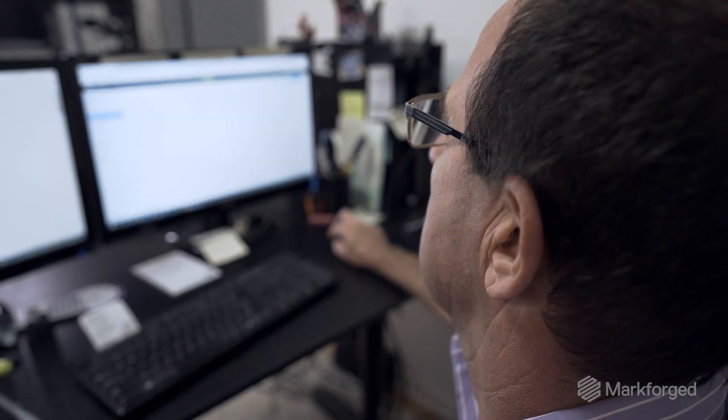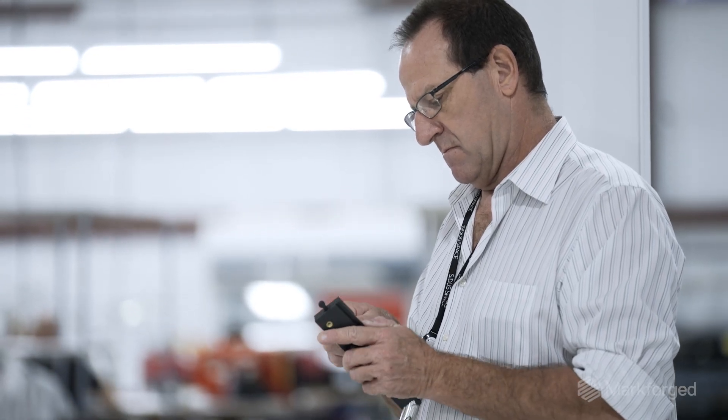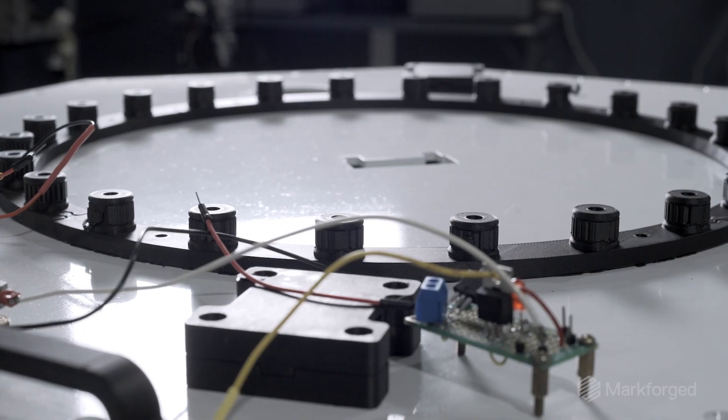Every ounce matters, and it's not only just making things to hold the payloads — it's changing the structure itself. The more weight I save, the more payloads we can put in, which gives us the advantage. By 3D printing everything, I can make changes on the fly and it goes into the next structure.